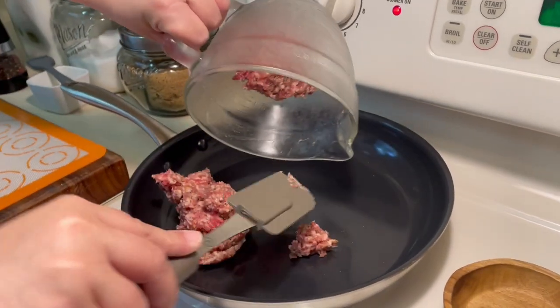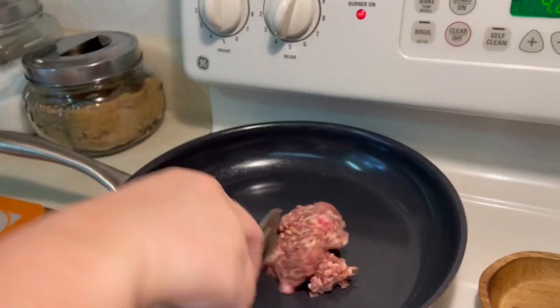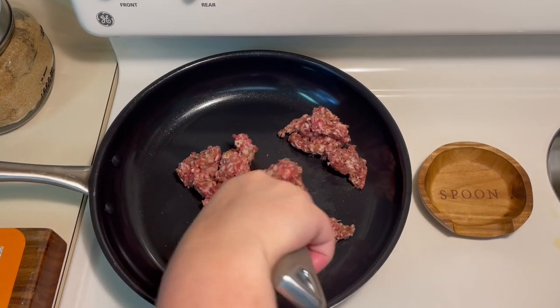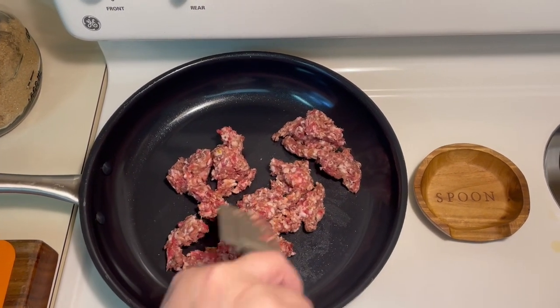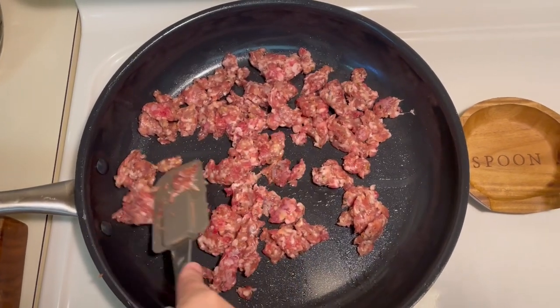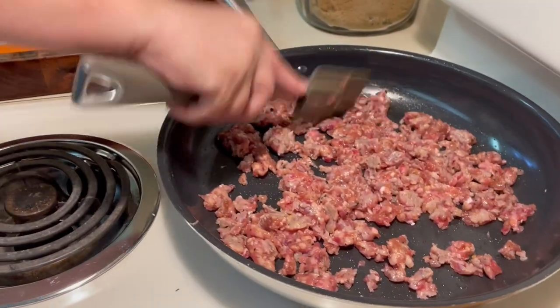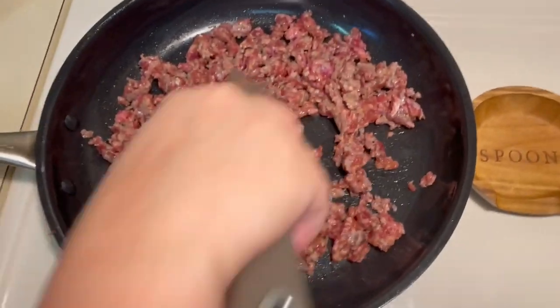Now you're going to place the sausage in your large skillet on medium heat, breaking it up into small lumps. This will take a few minutes. If you wanted to use a different topping, feel free to use that instead, such as vegetables or pepperoni. If you use vegetables, you'd want to sauté them in two tablespoons of olive oil prior to adding the additional ingredients. You will let that cook for approximately 15 minutes.